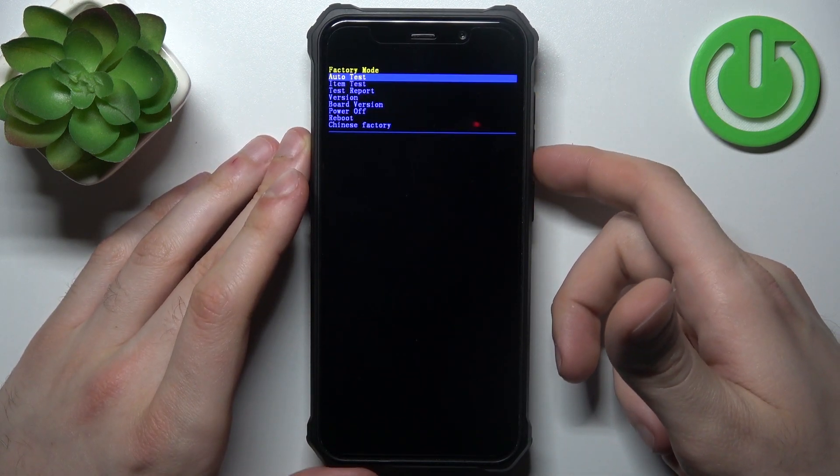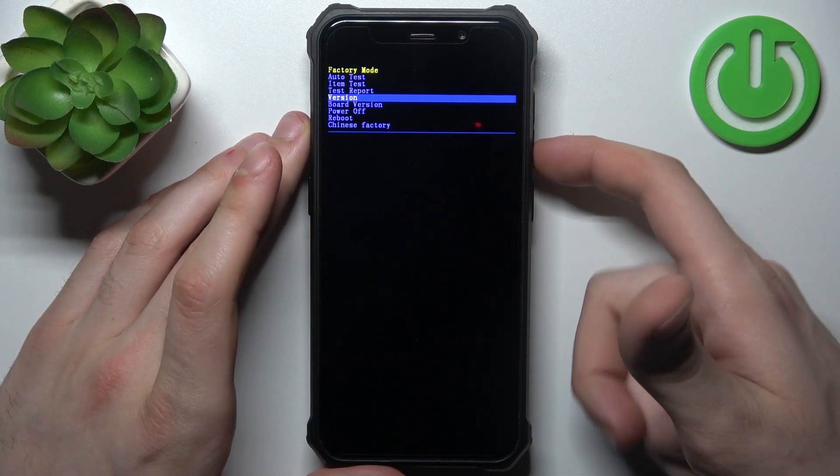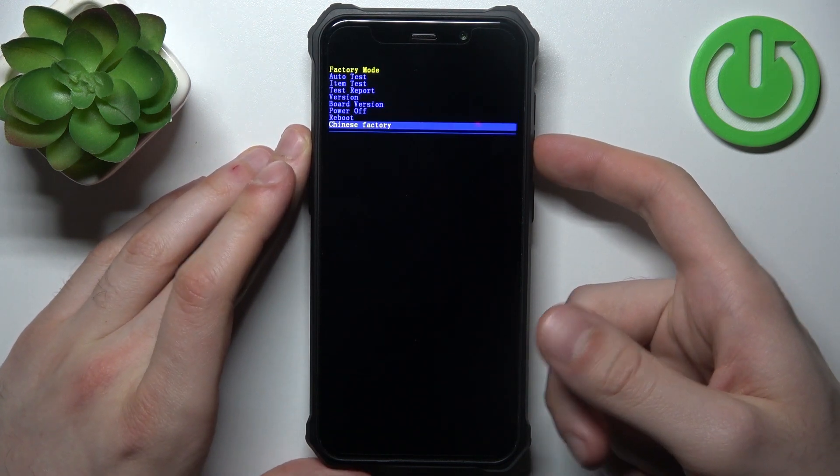You have such options as auto test, item test, test report, version, board version, power off, reboot, and Chinese factory.